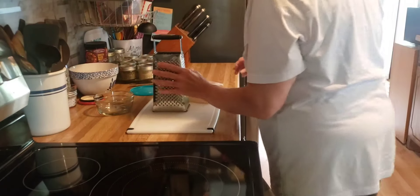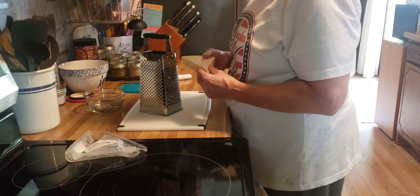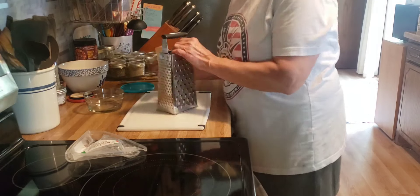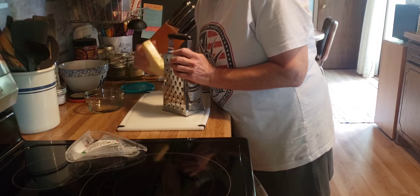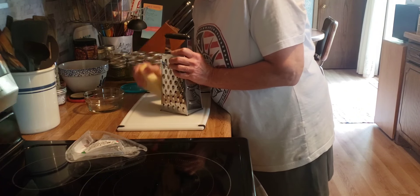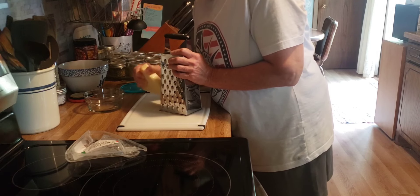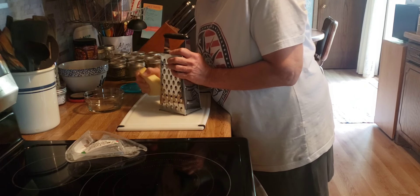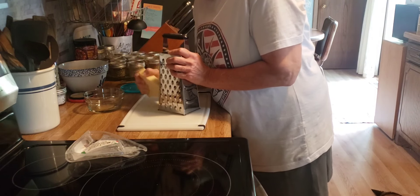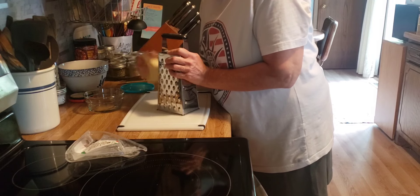Now I'm going to shred up this block of Parmesan cheese that I bought a couple weeks ago at Aldi. When I shred Parmesan I like to use the small grating end, because I've noticed I'm not using it since it's not shredded — so this way I'll pull this out instead of that stuff in the jar. I think that'll be it for the day.